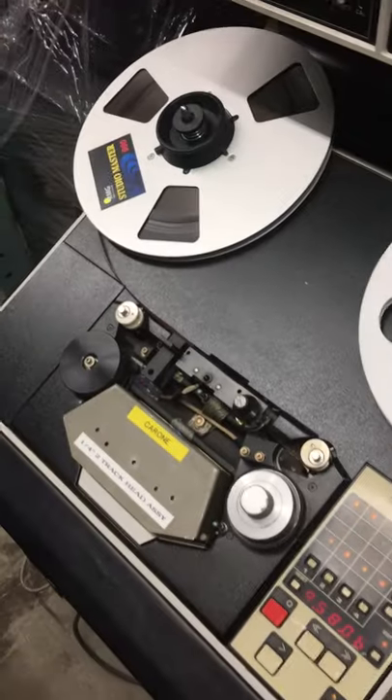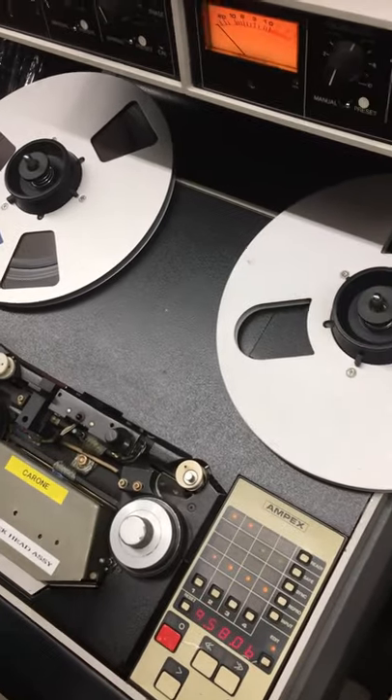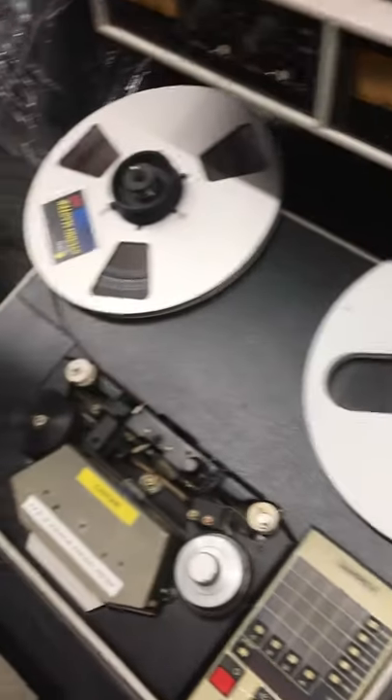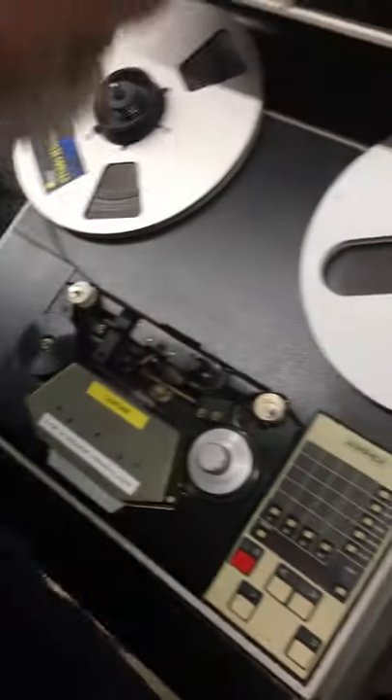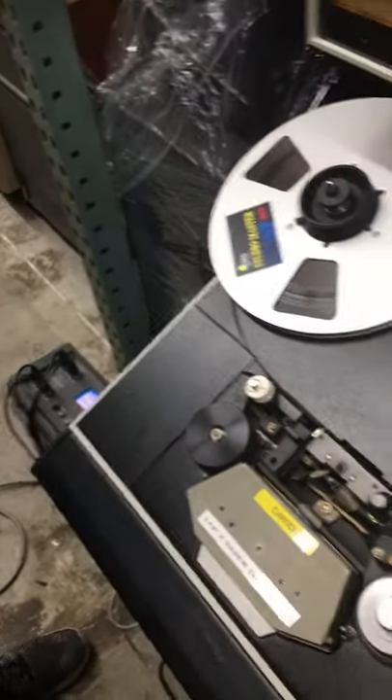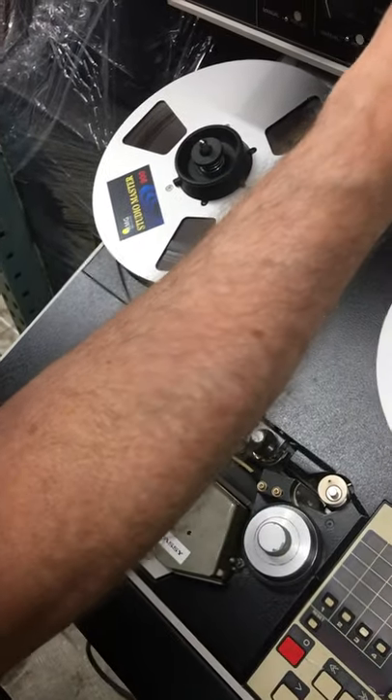So what we're going to do — changing the heads requires turning off the power, most important. It says on and off when you put the case back on. Good thing to know.